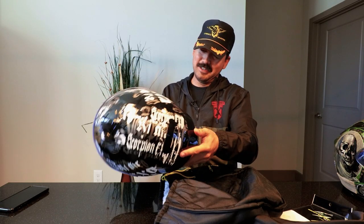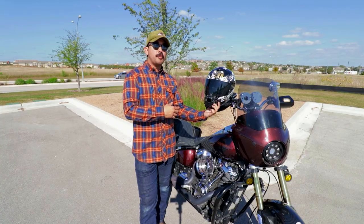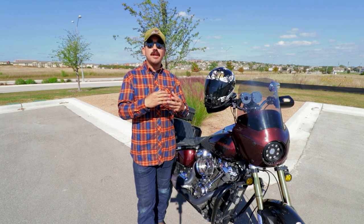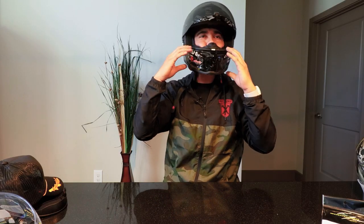The R1 Air is outfitted with an AirFit system. The AirFit system is a set of bags on each side of the cheek line that pairs with a pump on the inner portion of the chin. You can depress it and it will fill those bags up with air, giving you a more custom fit by securing the helmet and pads closer to your jawline for a much more secure fit.